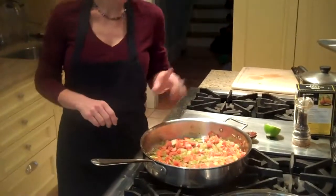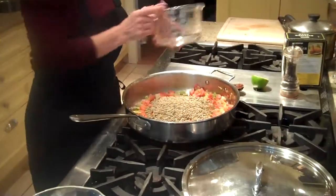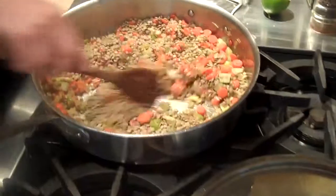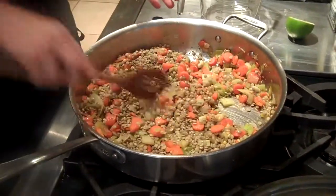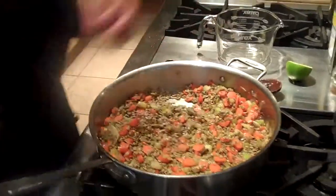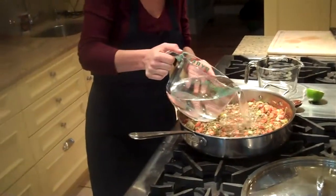Then after that is done for about eight minutes, add your dried lentils — two cups of dried lentils — and stir them around. Then we'll add our water. I start out with seven cups of water. You can follow the package; it says eight cups. But I start out with about seven and then add more if I want to make it smoother.